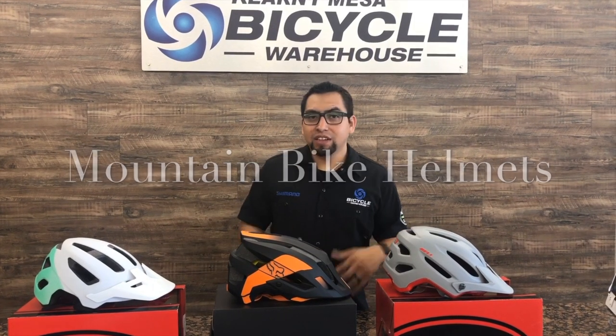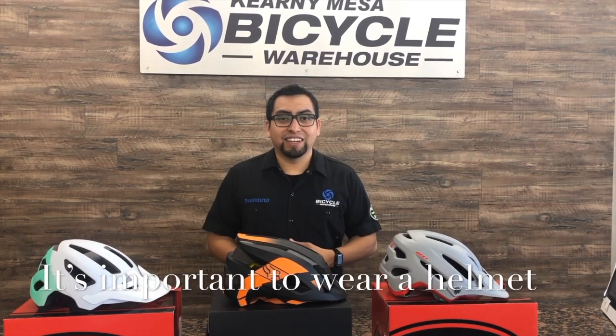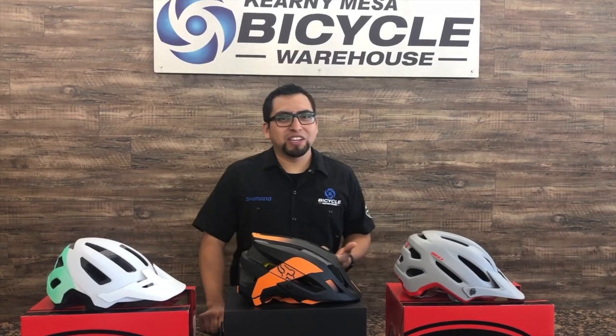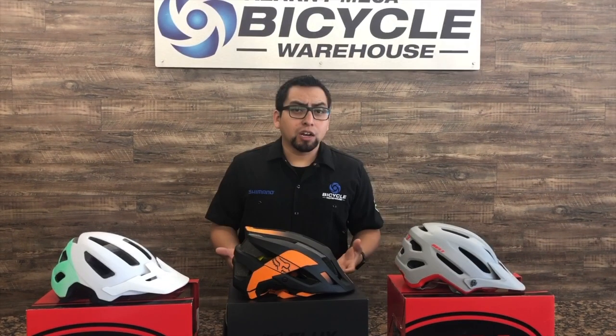Today let's talk about trail helmets. First and foremost, it's super important that you actually wear a helmet. You want to make sure that you're out there having a ton of fun, but you also want to make sure that you're protected and that you're getting home in one piece. Let's talk about a couple different styles that we have here.